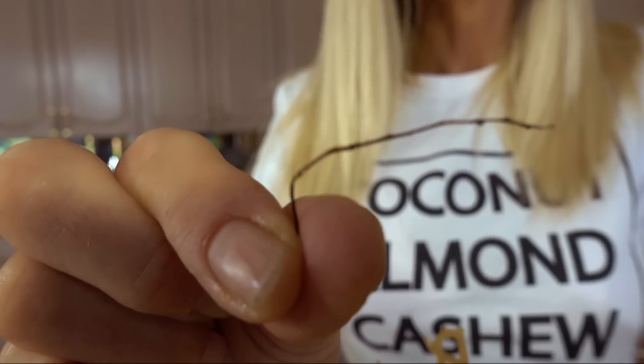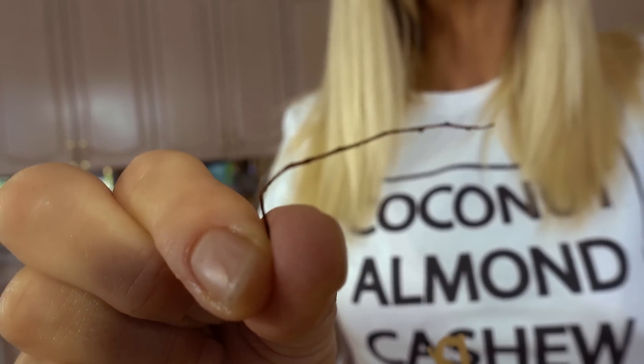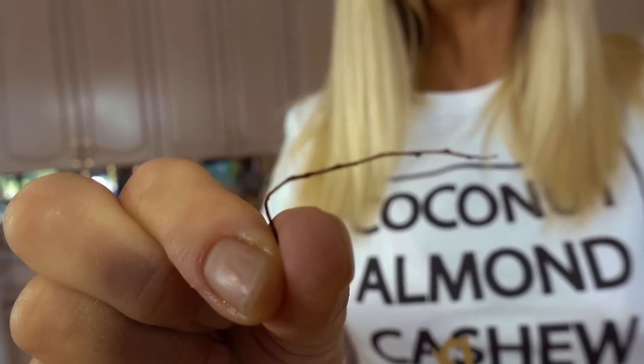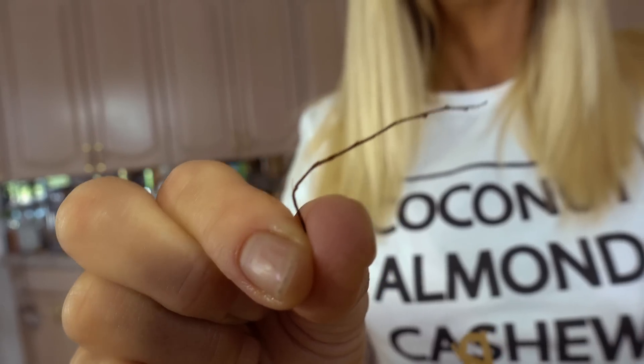This is completely normal — you might see a little string, which could be a different type of sea plant or a little piece of a net. You just want to make sure you get all the little debris, sand, and salt from your Irish moss before we blend it. Remember, this is right out of the ocean, not created in a factory. They can't possibly pick over every little piece of debris — that's up to us.